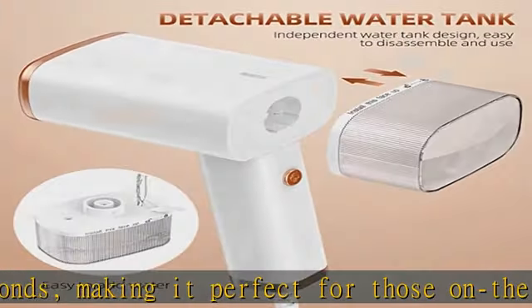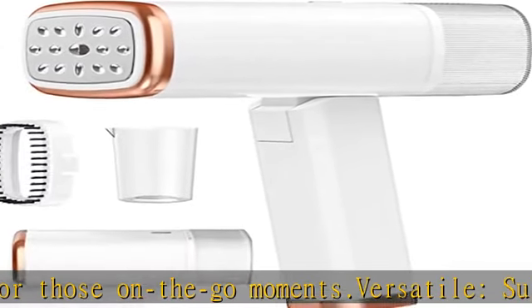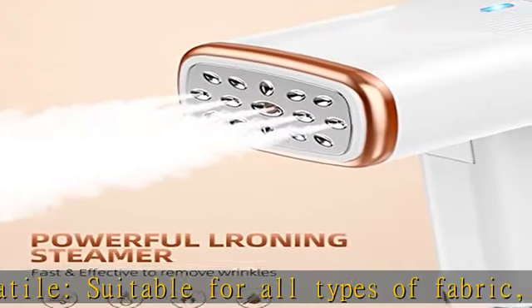Portable and safe — lightweight and foldable, our steamer is easy to store in any suitcase and comes with an extended 4.5 feet cord for added convenience. Manufactured under strict safety guidelines.